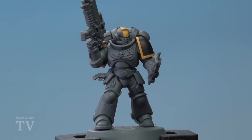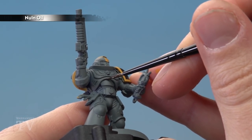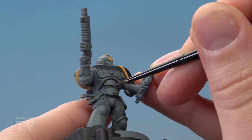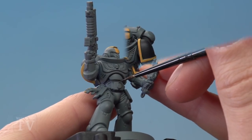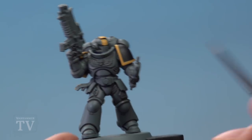With all our base colours now applied, we're ready to shade the miniature. Apply a recessed shade using Nuln Oil with the small layer brush, painting it into all the recessed details of the armour panels. Allow the shade to completely dry, and then we're ready to start highlighting the armour.